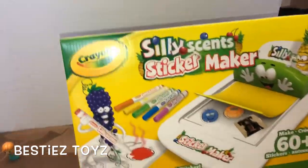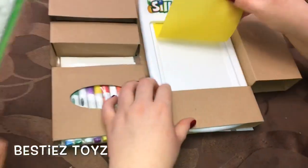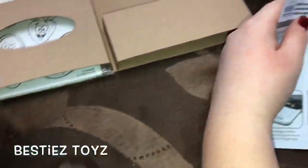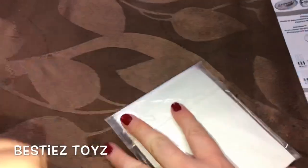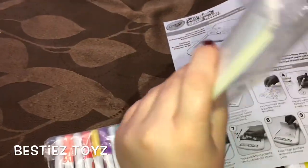Next we're gonna open up the silly stand sticker maker. I wonder how this works — oh wow, oh my gosh! So this is a machine to make stickers. It comes with about 20 adhesive papers. Here are the sticker colors — the silly scents, they have a scent to them. So exciting!